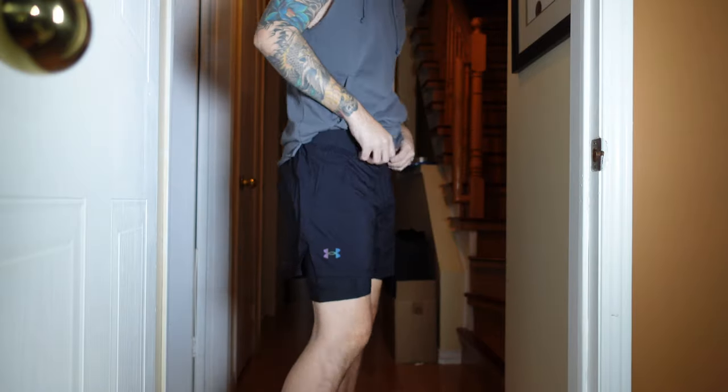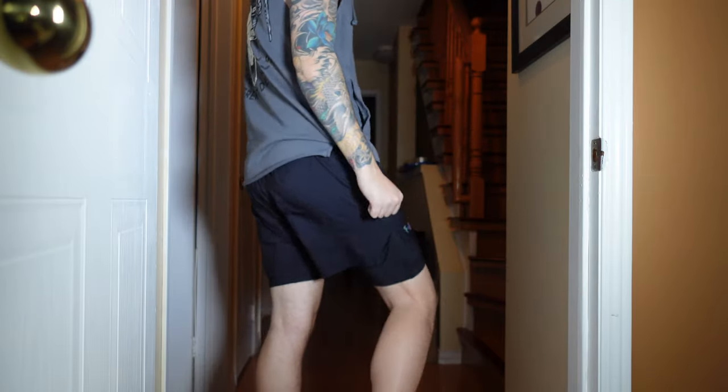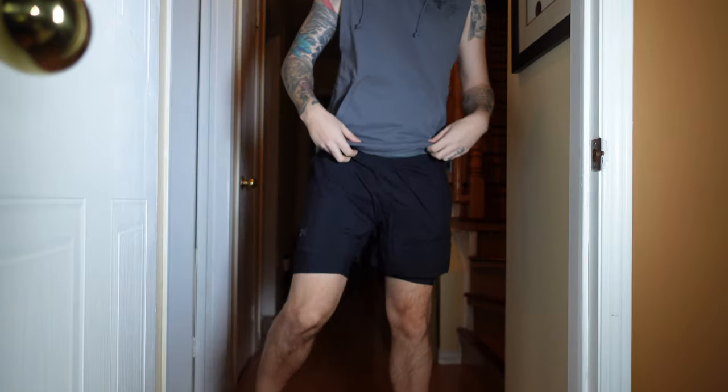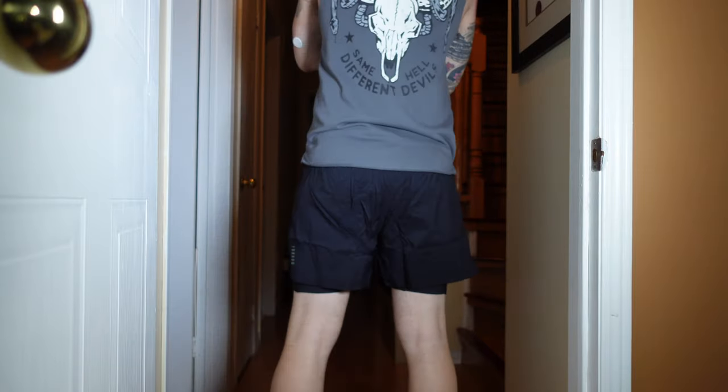Just so you guys know, I am 170 pounds and 6 foot tall, and I'm taking a size large — just in case that helps you next time you decide to buy a pair of Under Armour shorts.